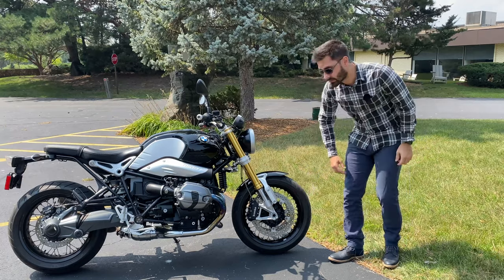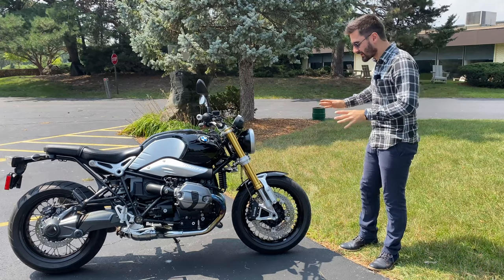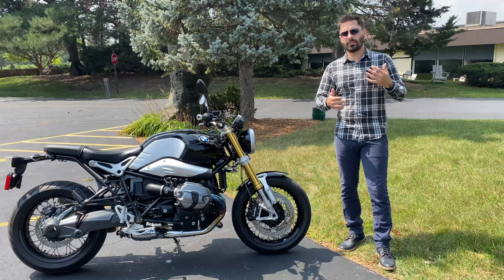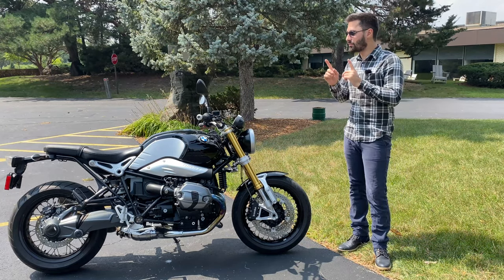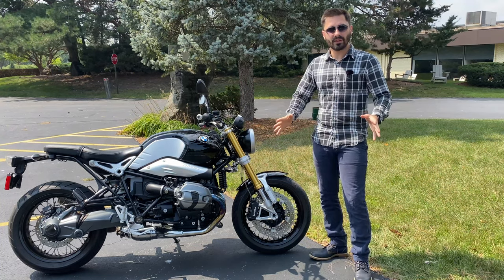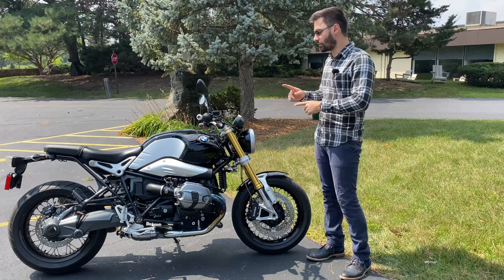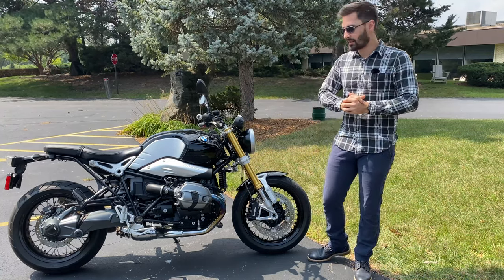Since this bike has spoked wheels, you can't have TPMS sensors. There are some wheel designs now where spokes are on the sides and you can fit sensors, but this one does not have that. So don't be a dummy — make sure you check the pressure manually and ride on the correct pressure. It's also important for your safety. Speaking of dummy lights, that's the only way you'll know if you're low on fuel. There is no fuel gauge on this bike — you will only be informed once you are on reserve. Pay attention to your mileage and how much you can get on a tank.